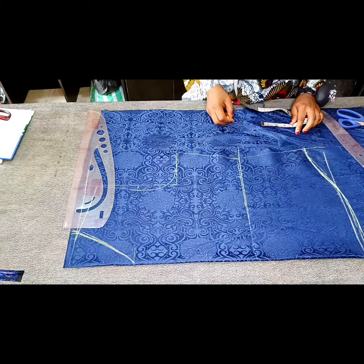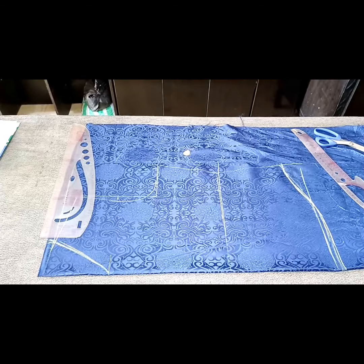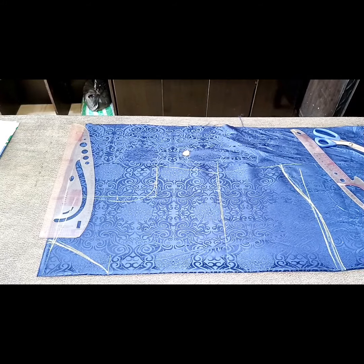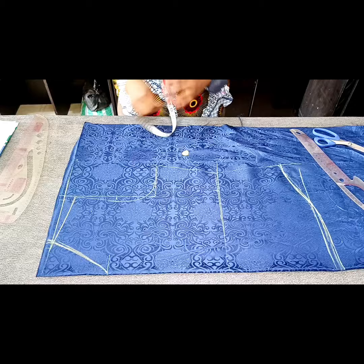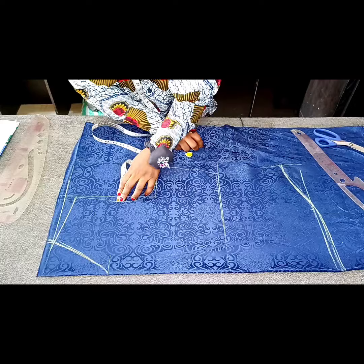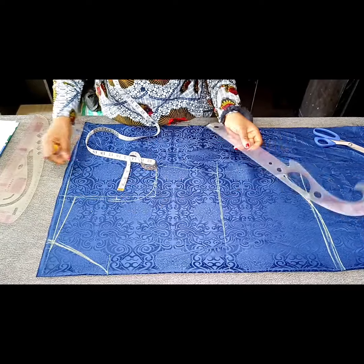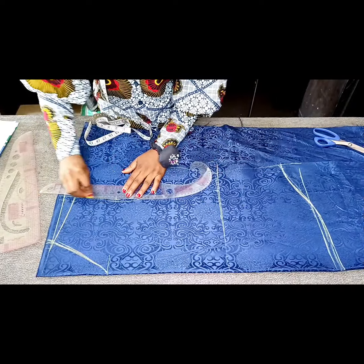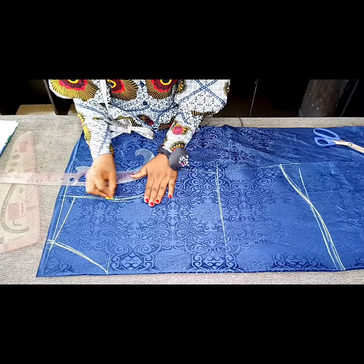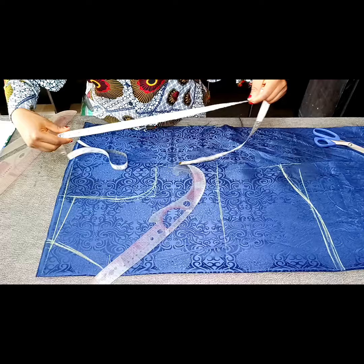Now I'm going to be marking the back measurements — that's the back neckline and the back armhole — just to make cutting of the back easier. For the back armhole, remember I came in by 3.25 inches on the front, so at the midpoint I'll also come in by half of an inch, so that I have the front and back armhole on this piece. This will make my work faster and easier. For the back armhole I came in by half of an inch, whereas for the front I came in by 3.25 inches.